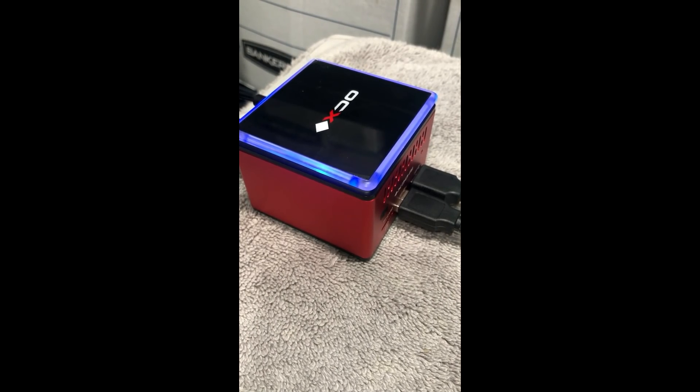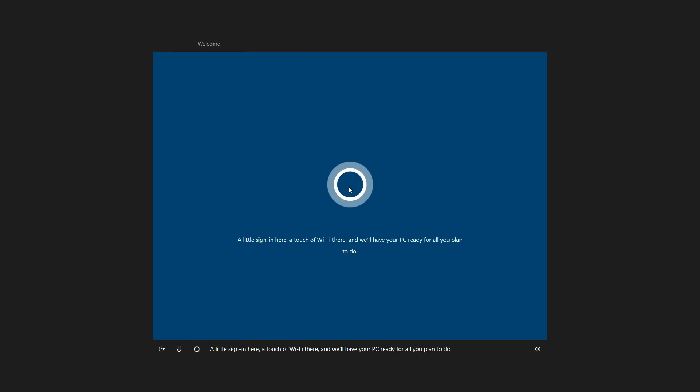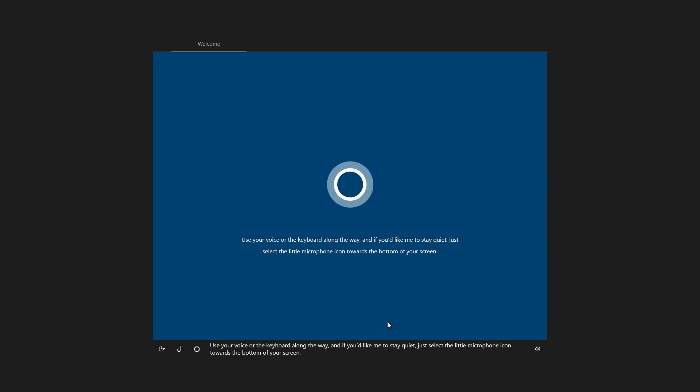The fan was fairly quiet. It does have a light on top, really just to let you know that it's on. Initial setup did take a while, as it does for any desktop PC.